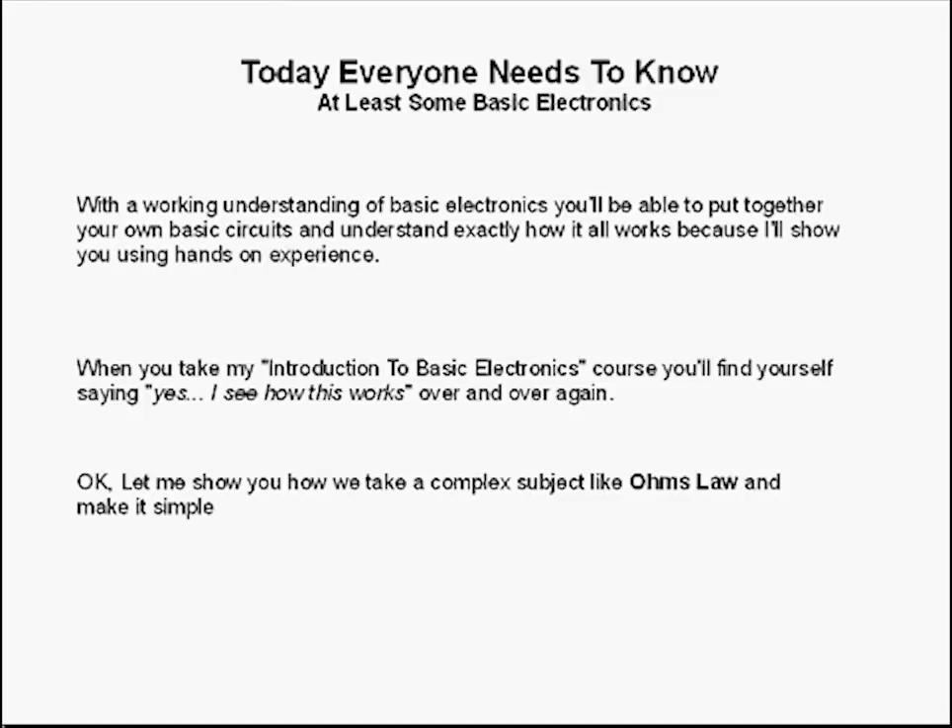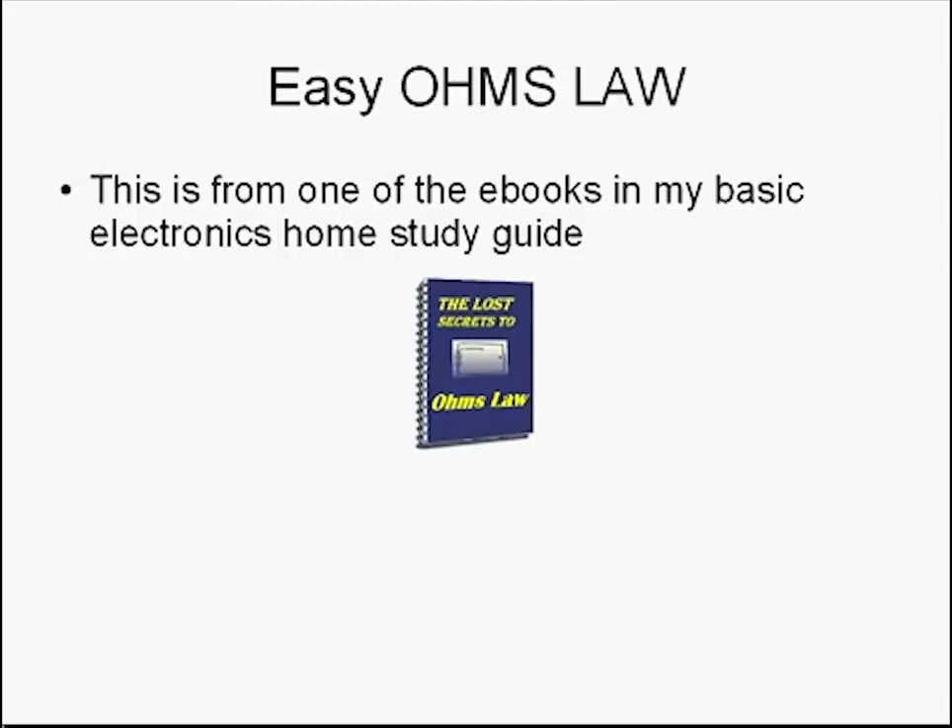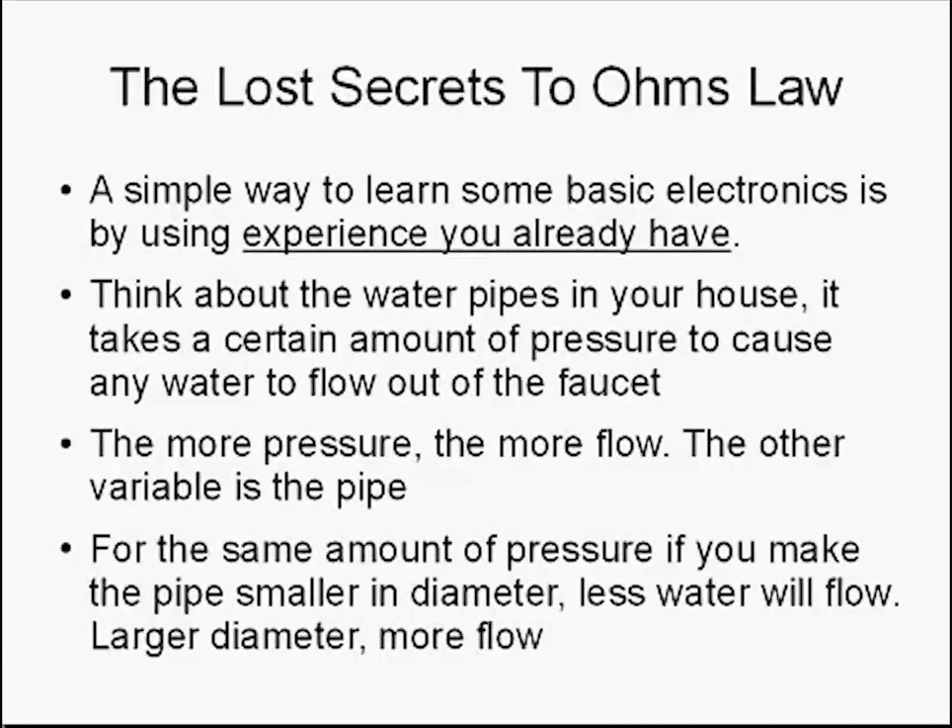Let me show you how we take a complex subject like Ohm's Law and make it simple. This is from one of my e-books in the Basic Electronics Home Study Guide, The Lost Secrets to Ohm's Law. A simple way to learn some basic electronics is by using experience you already have. Think about the water pipes in your house. It takes a certain amount of pressure to cause any water to flow out of the faucet — the more pressure, the more flow. The other variable is the pipe: for the same amount of pressure, if you make the pipe smaller in diameter, less water will flow; larger in diameter, more water will flow. Think about that for a minute. It's quite simple.